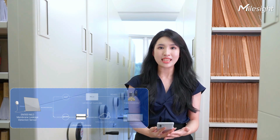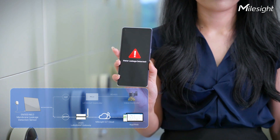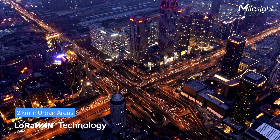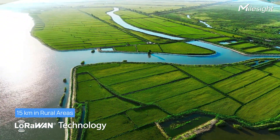The EM300MLD can also send out alerts to the cloud platform via LoRaWAN technology. LoRaWAN is a long-distance communication technology and is particularly renowned for its low power consumption.